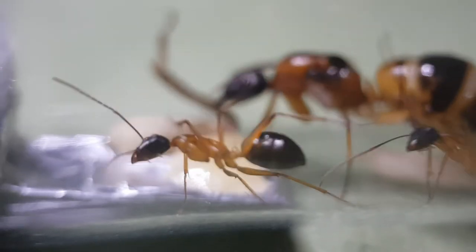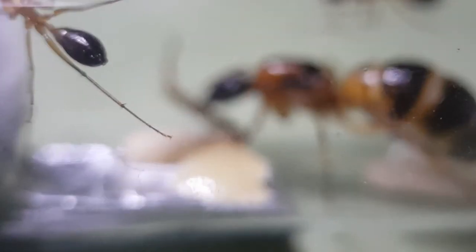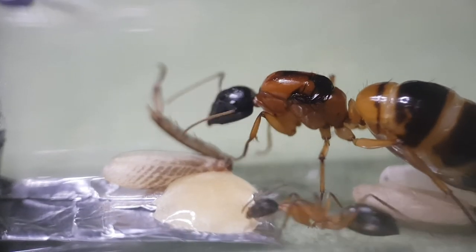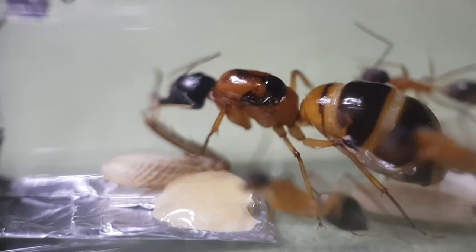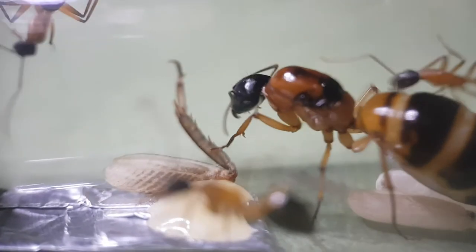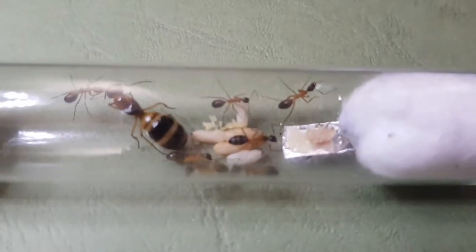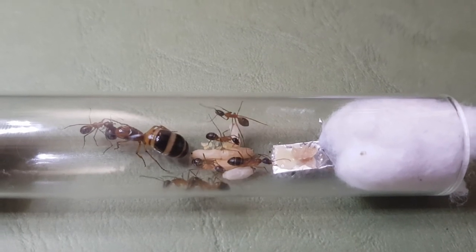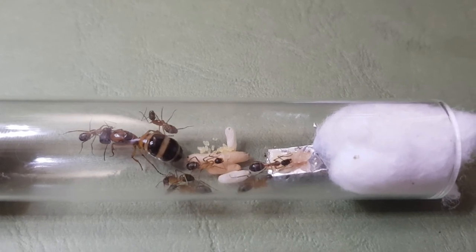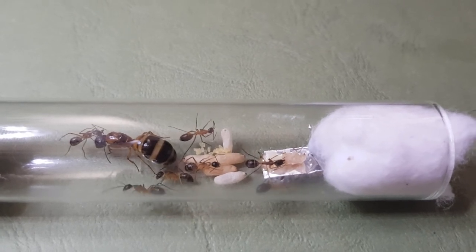The Camponatus seen behind me is a Camponatus consobrinus, or banded sugar ant, and they're pretty famous worldwide because they have some of the most amazing colors on their workers and queen. Camponatus take a very long time to develop — this colony is actually about eight months old and we've only got about five workers. To get workers from a test tube to a formicarium you're going to have to wait about a year, so before keeping Camponatus ants you've got to consider that this is quite a long-term investment.